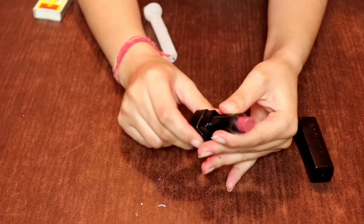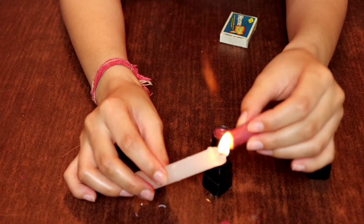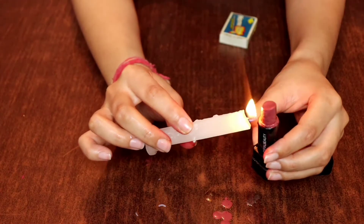In the next hack, it has been told that if your lipstick has broken, then you can easily fix it with a candle's help. As you can see, this hack properly worked for me — it worked very well on the first attempt. So I like this hack. I will give it 10 out of 10.